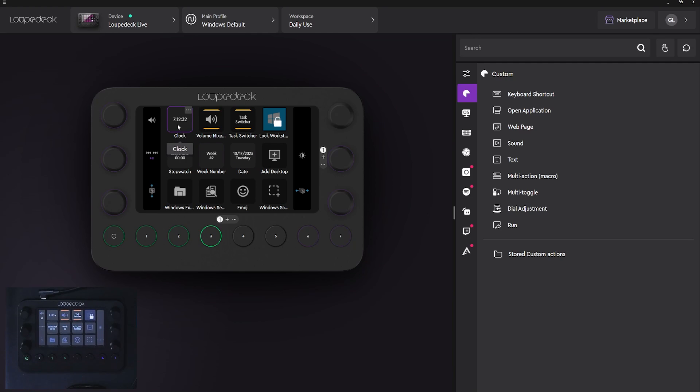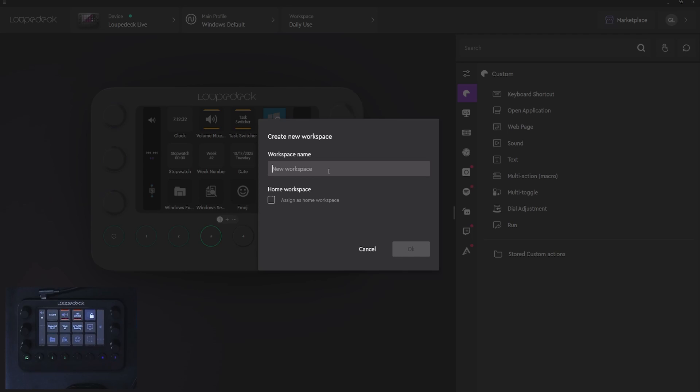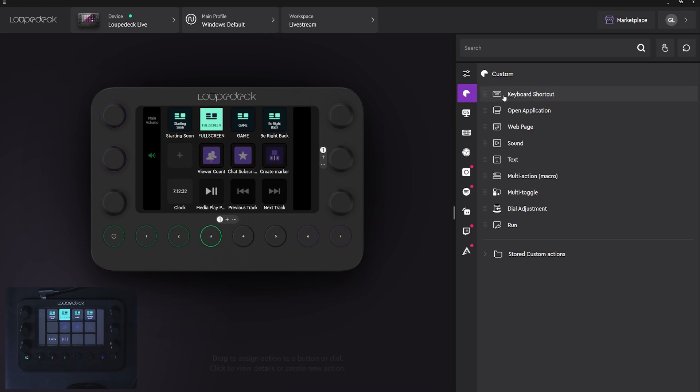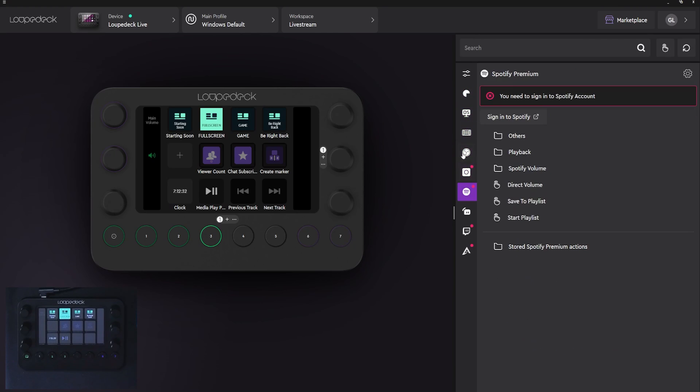For example, you can have the clock — you can have visual information as well as practical buttons. When you want to create your own workspace, you can just click here, create new, then call it whatever you want, like the name of the activity. But I already created one called Livestream. This is where the right panel comes in handy. Everything is organized per application, but you can also customize this list as well as add to it by downloading plugins from the marketplace.